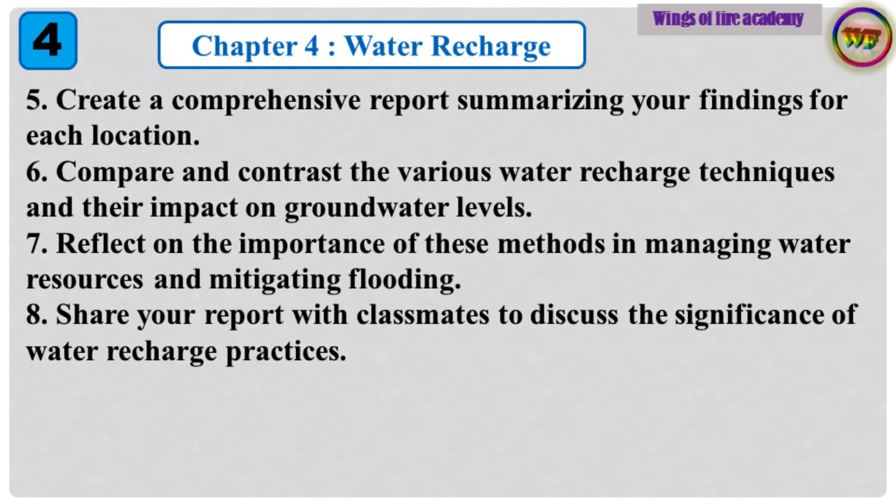5. Create a comprehensive report summarizing your findings for each location. 6. Compare and contrast the various water recharge techniques and their impact on groundwater levels. 7. Reflect on the importance of these methods in managing water resources and mitigating flooding. 8. Share your report with classmates to discuss the significance of water recharge practices.